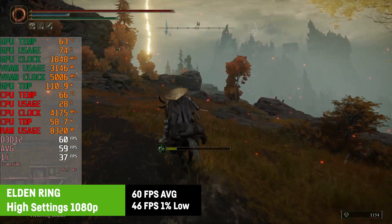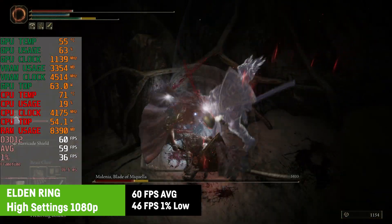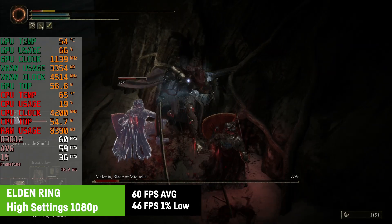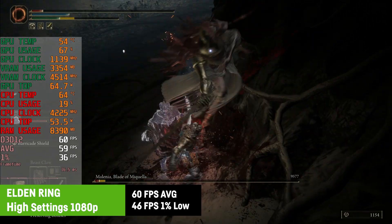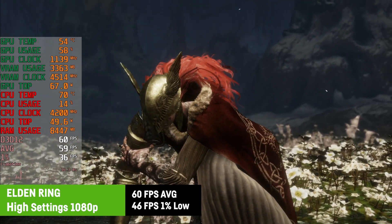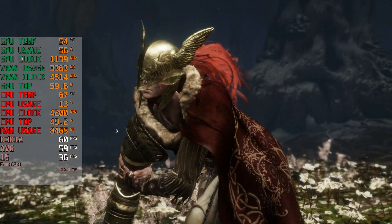I even think one could further raise the settings in Elden Ring for an even better visual experience. No problem for the GTX 1080 and the Ryzen 7 3700X — smooth gameplay, smooth optics. Let's have a look at the next game.